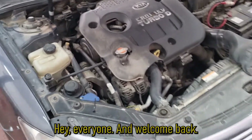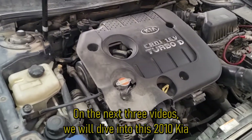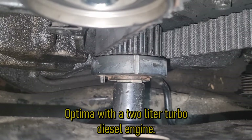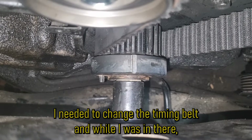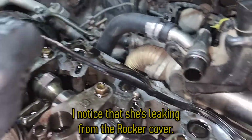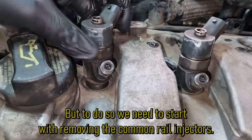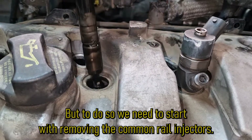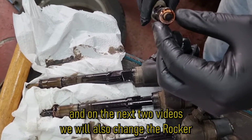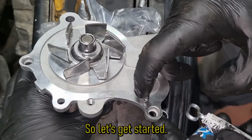Hey everyone and welcome back. Over the next 3 videos we will dive into this 2010 Kia Optima with a 2 liter turbo diesel engine. I needed to change the timing belt and while I was in there I noticed that she is leaking from the rocker cover. So we will change the gasket as well, but to do so we need to start with removing the common rail injectors. That's what we are having today. On the next 2 videos we will also change the rocker cover gasket as well as the timing belt and water pump. So let's get started.